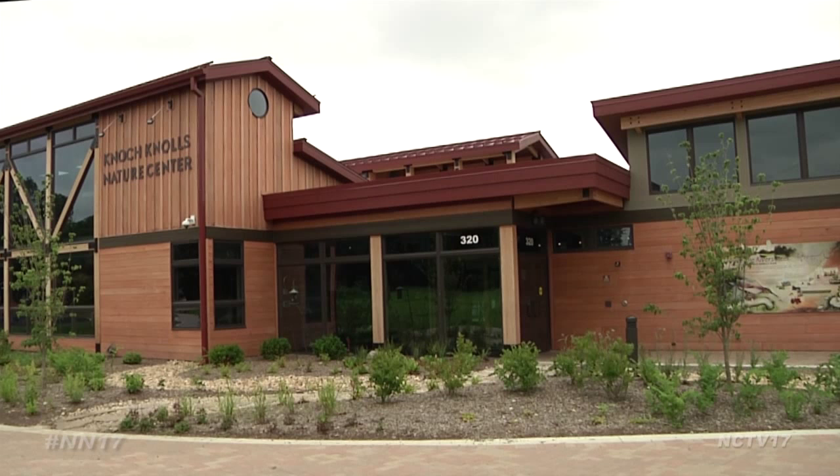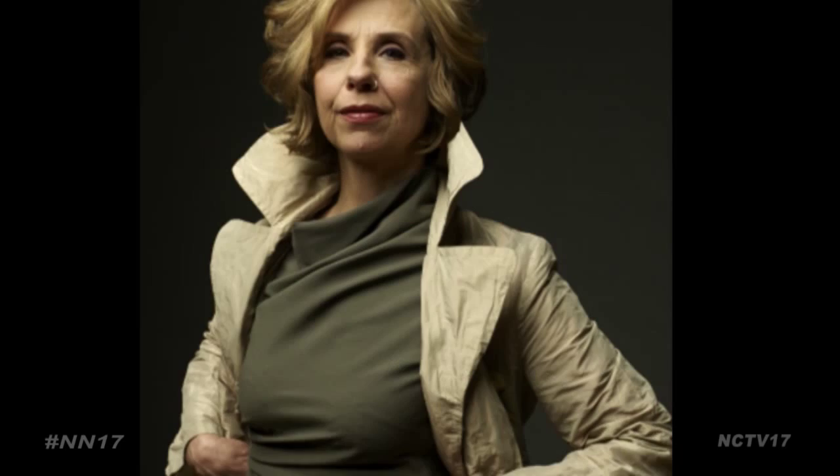A Chicago artist is looking for help from Naperville residents for her latest work of art. The Knoch Knolls Nature Center in Naperville Park District will be hosting Lucy Slavinski for an upcoming art exhibition and workshop.